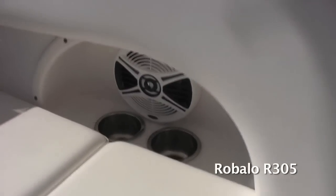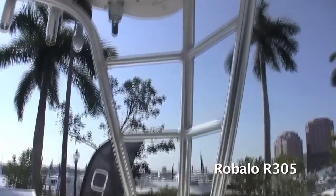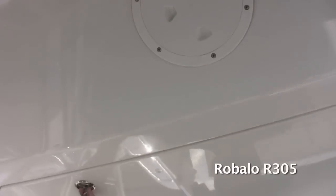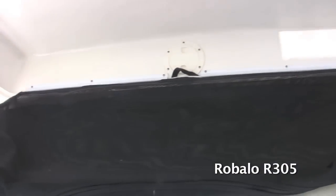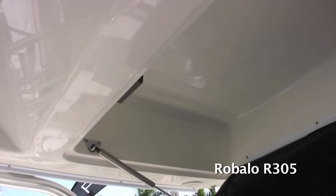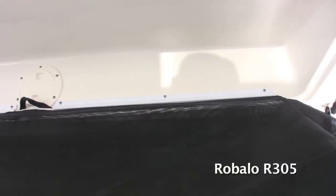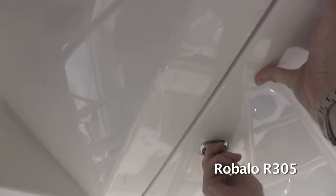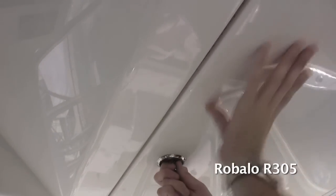The top on this boat is a custom-designed fiberglass top by Robolo. It's got LED lights and an integrated lockable life jacket storage compartment built right in. Most manufacturers have an ugly net that hangs down over your head, but Robolo designed this compartment so you can store your life jackets and safety gear, close it up, and end up with a completely finished fiberglass storage compartment in the top.